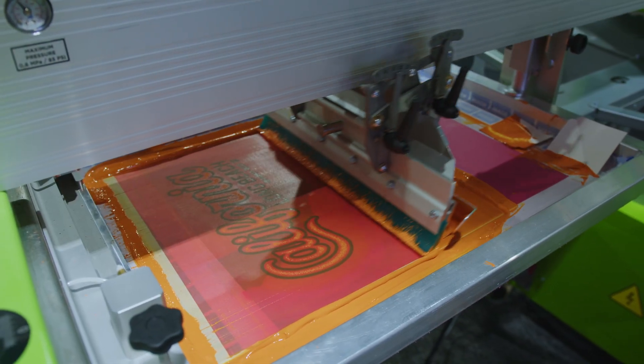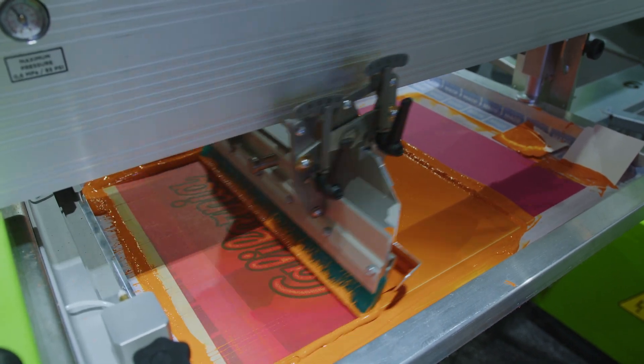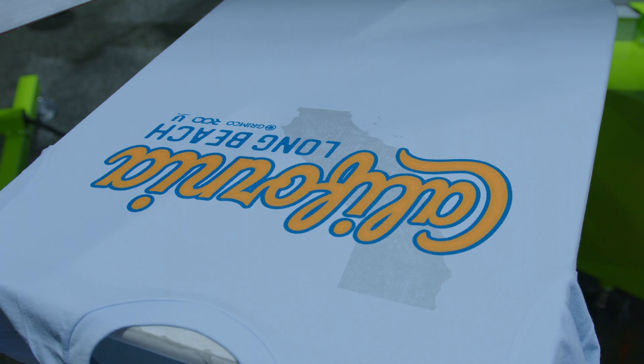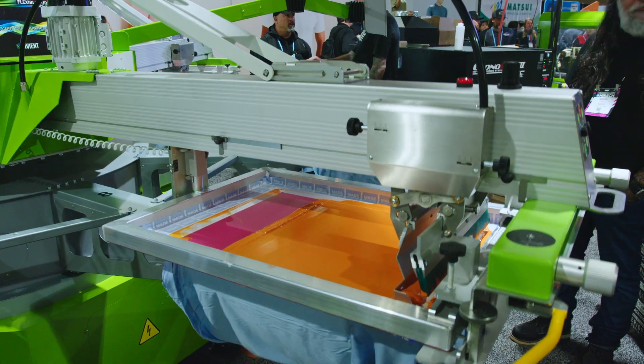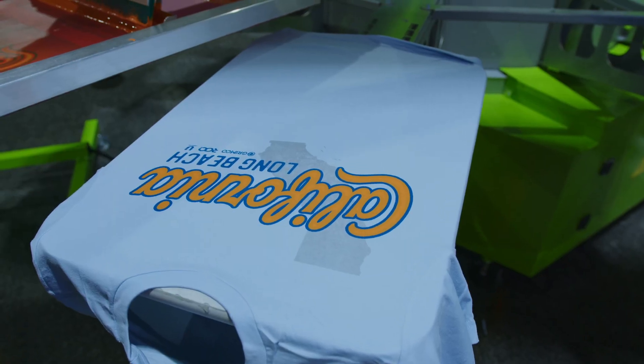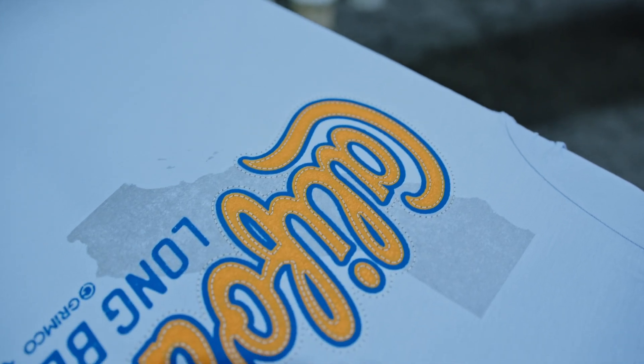This is 158C, it's a brighter orange, and this has got about 30% puff in it. The puff is in it mostly to give us some texture in the finished product. This has got two strokes on a 110 mesh, with about standard medium speed, standard off contact.